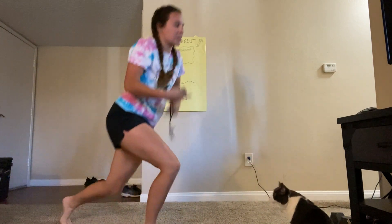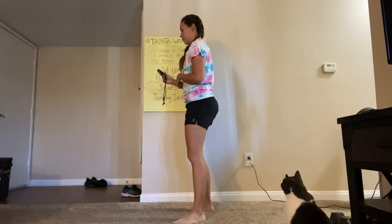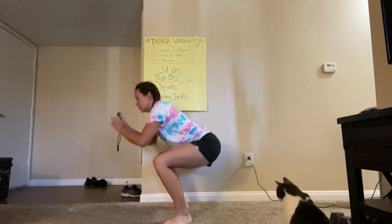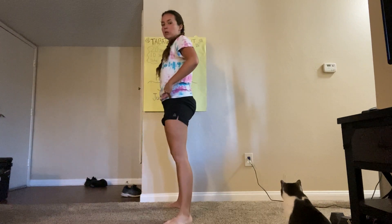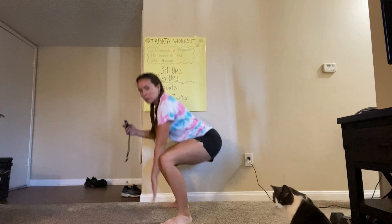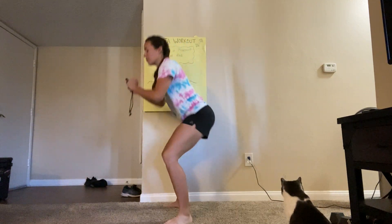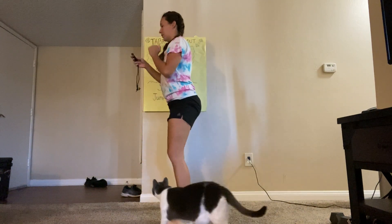We're going into squats, so everyone stand up. Three, two, one, and go. 20 seconds of squats. Remember, get your hips back — your knees should be aligned with your toes. Five more seconds right here. And relax.